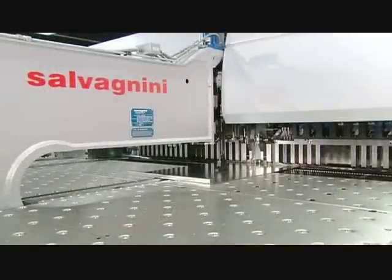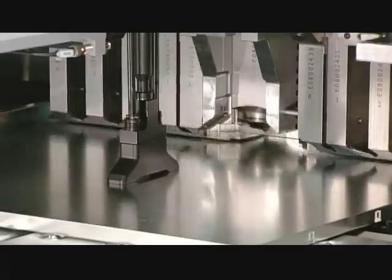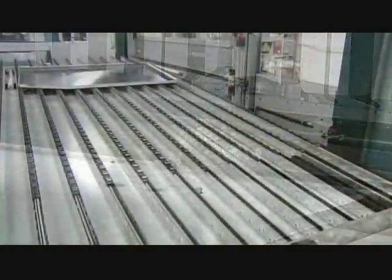To make one, machinery folds the edges of stainless steel sheets so they can be assembled into the ice maker frame and exterior panels.